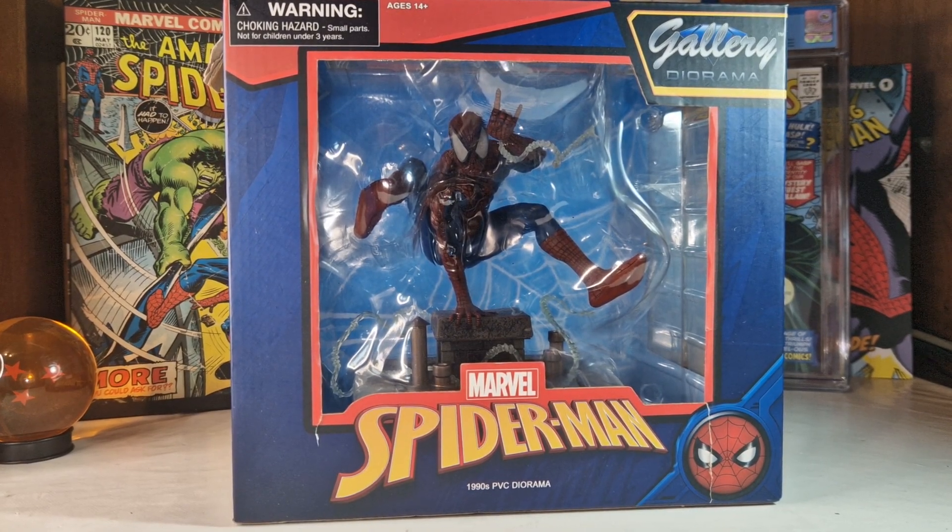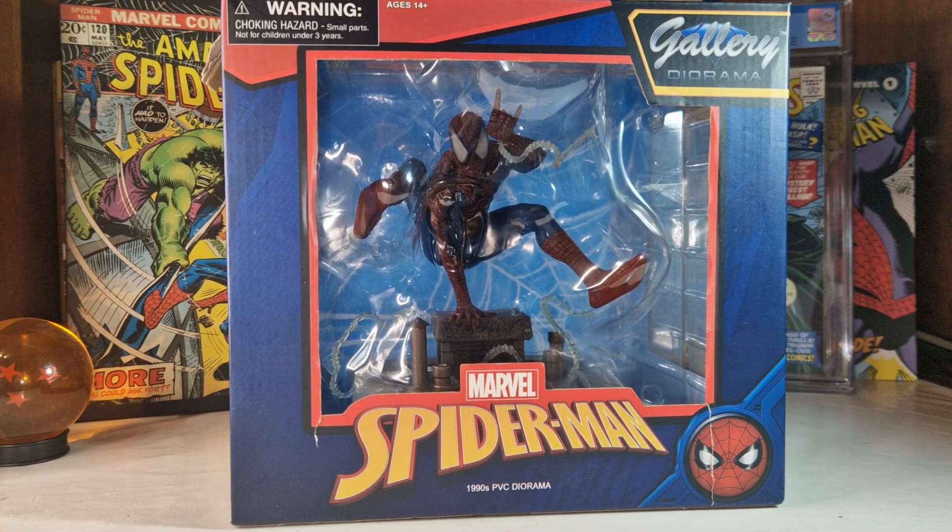Hello everyone, welcome to my channel, welcome to Everything Nerd Reviews. Today we are going to unbox and review this Spider-Man diorama by Diamond Gallery Diorama, which is based on the 1990s animated series.